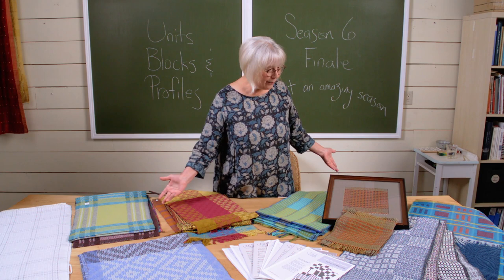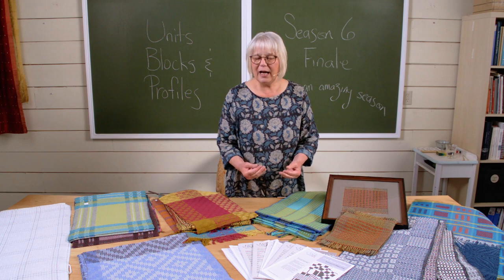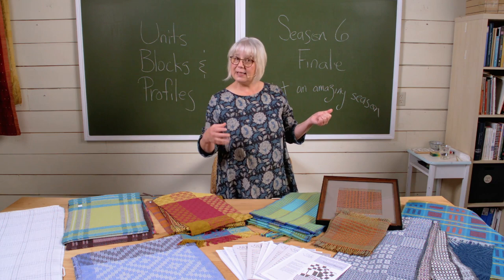We started the year off with an amazing PDF that illustrated all the theory around the words units, blocks, and profiles. It's quite a lovely PDF, and there are PDFs for every episode. Then we jumped into our first weave structure, spending the year learning the basics of certain weave structures and pushing things we had already done before.